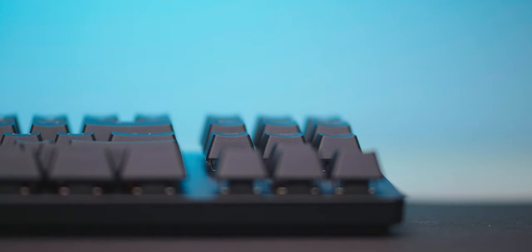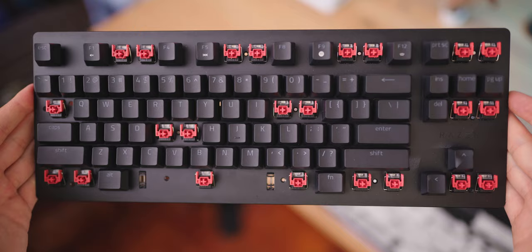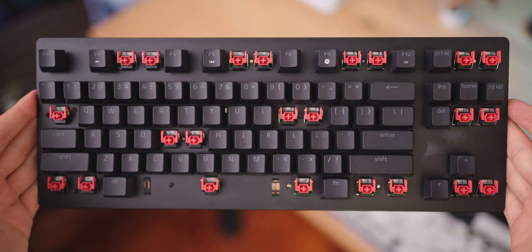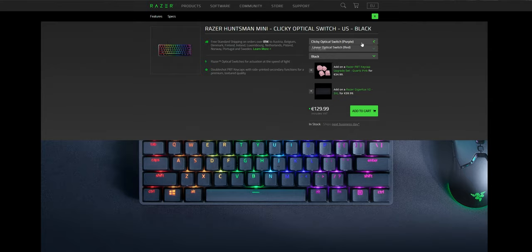There's definitely some rattling on the switches because of their design, with stabilizers on every single key. Right out of the box, the keyboard is a little loud for a keyboard with linear switches — something they tried to improve with the new Huntsman Mini that I'd love to test soon. But honestly, I don't think any of that is a deal breaker on the Tournament Edition. The keycaps feel really good and the switches are really smooth, but the sound and feel of typing wasn't really that impressive — it felt a little hollow and a little echoey.